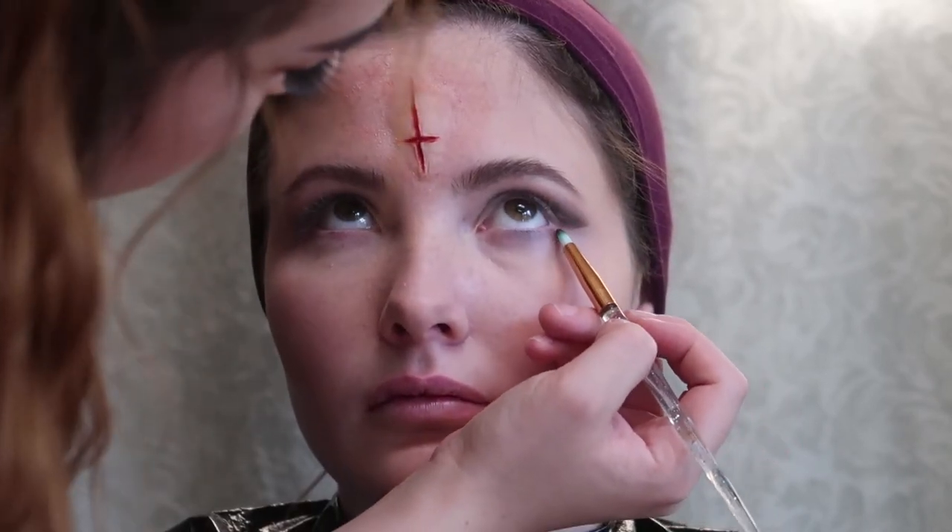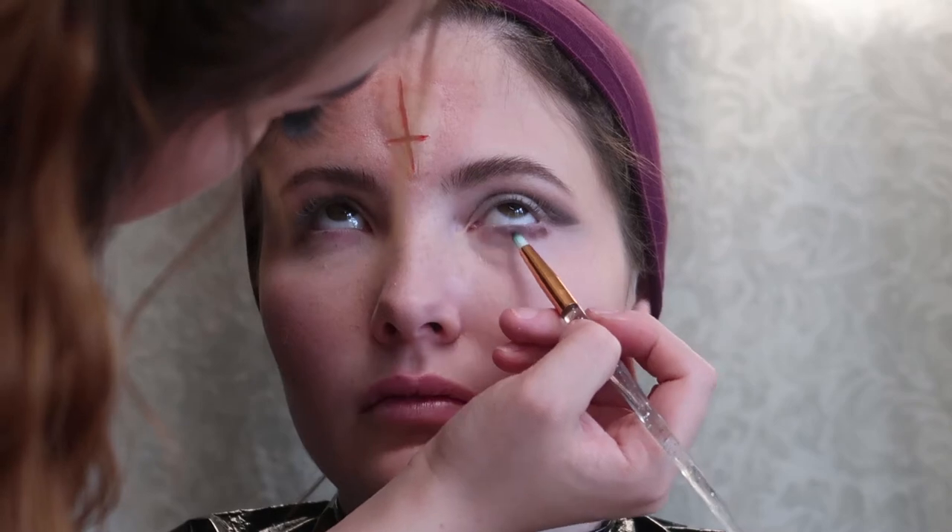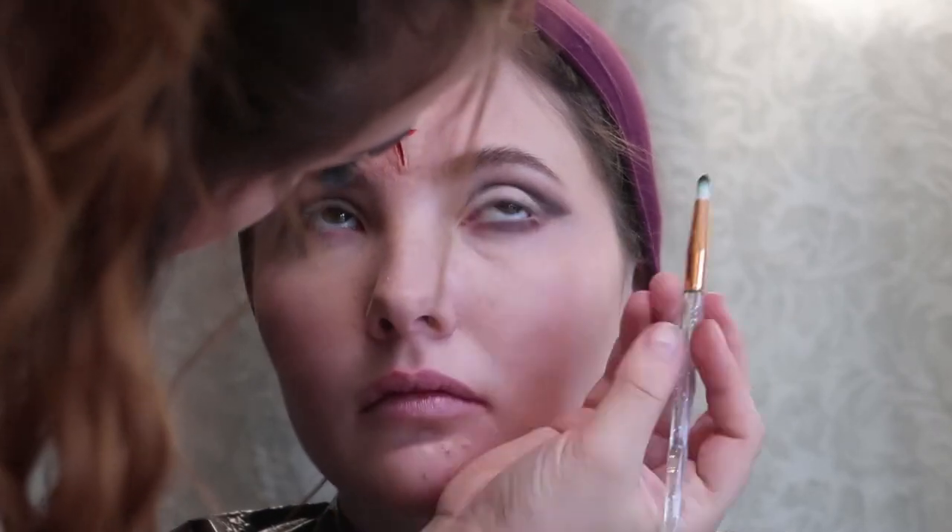Back to the eyes — I'm taking the same brown that I used on the upper lid and using it underneath the eye now and blending it down. Using the same small brush I'm going to take some brown and a little bit of black and just smear it underneath her eyes to give her more of a dirty and messy look.